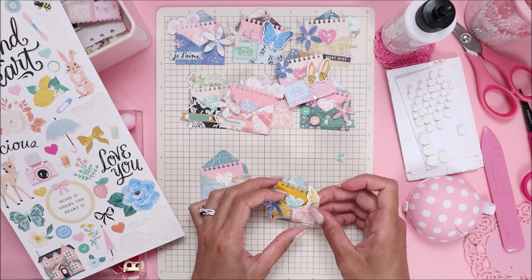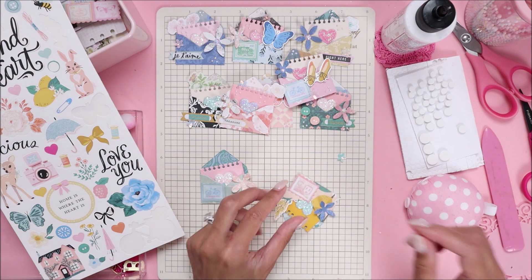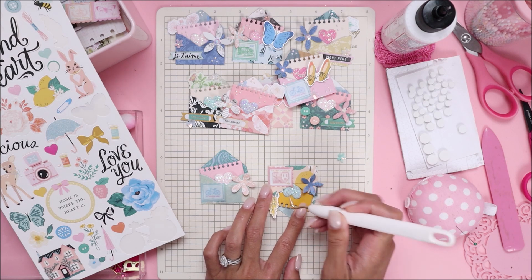I'm just going to place it where I want it, use a tool to push and hide that glue in there.